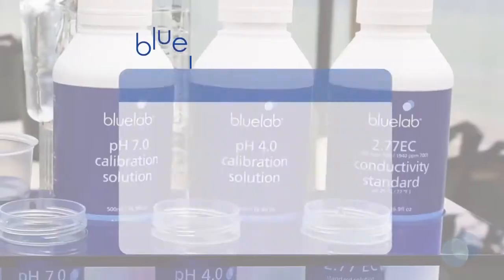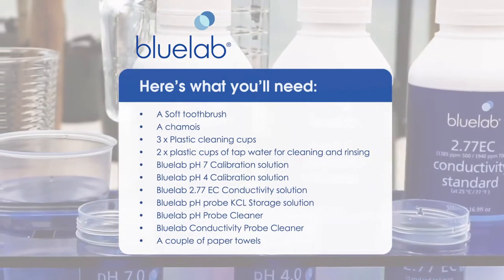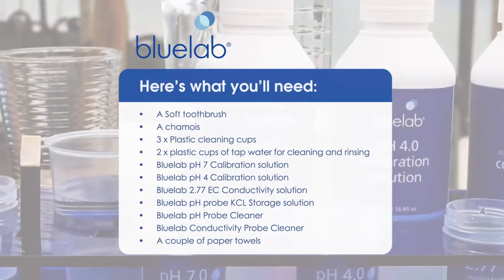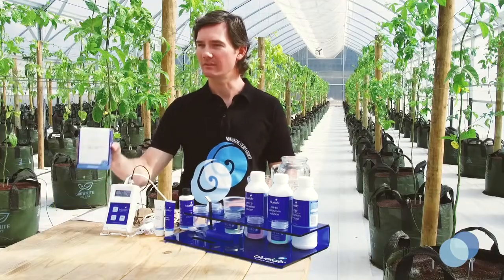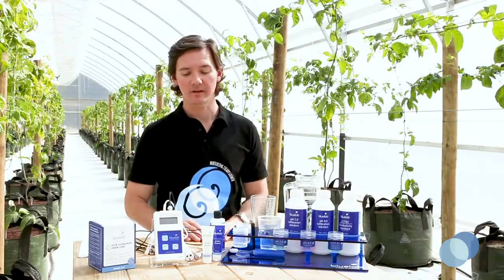Here's what you'll need for cleaning. Blue Lab pH and Connectivity Probe Care Kits contain everything you need to clean and calibrate your probes. Let's get started with cleaning the pH probe.